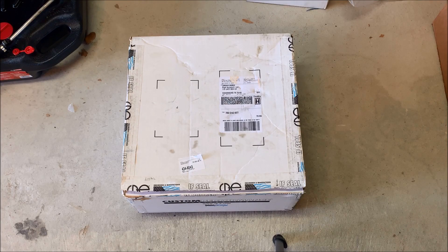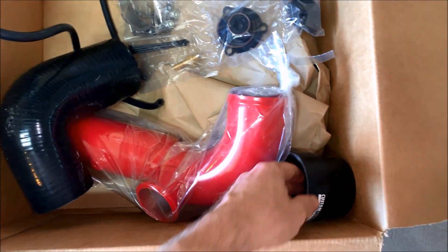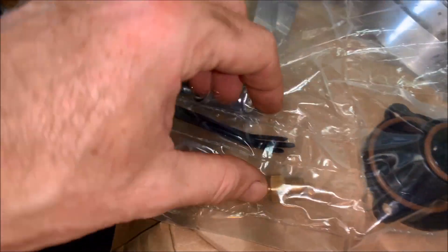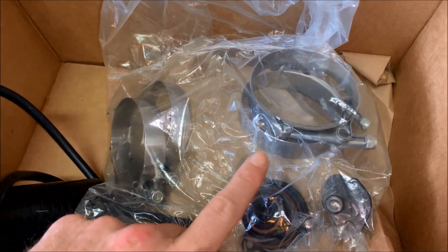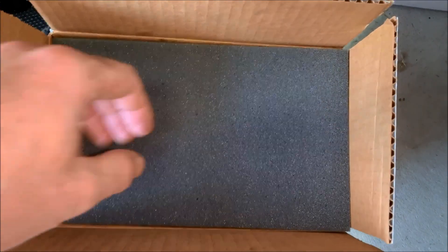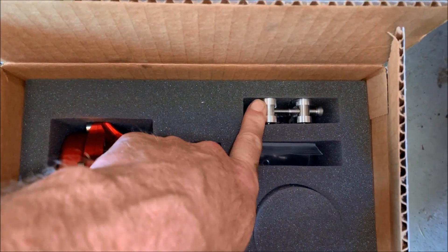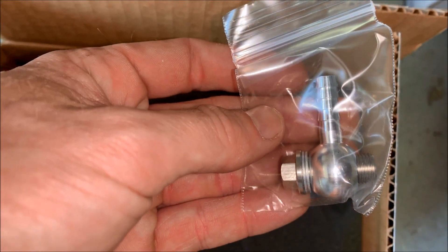Now for the XL kit with the Tial blow-off valve. This is everything that CPE provides — again I went with Race Red. You get this 90-degree elbow, a straight coupler, and tubing that runs from your blow-off valve up to your vacuum source. You also get four hose clamps, some zip ties, one bolt, and one nozzle. CPE also provides a MAP tap for a vacuum source for your new blow-off valve, and a block-off plate for your stock bypass valve if you're still using a stock turbo. With the XL kit I chose the Tial blow-off valve, which includes the blow-off valve itself, an o-ring to seal it to the charge pipe, a v-band clamp to attach it to the welded flange, and a nipple for your vacuum source.